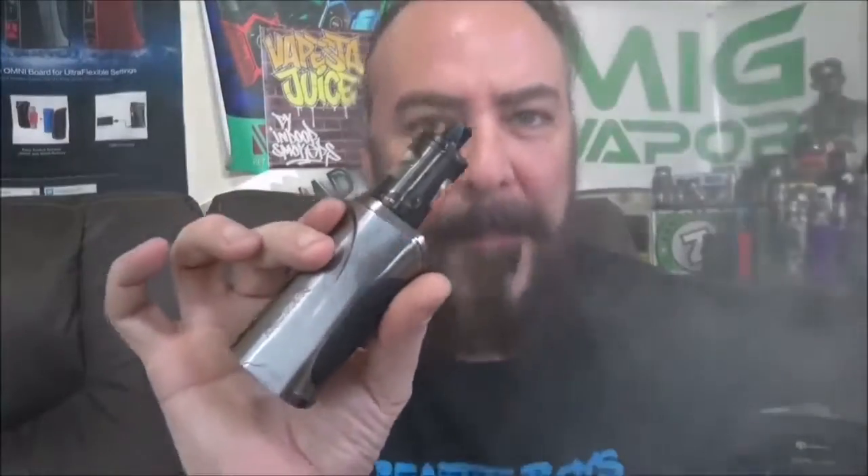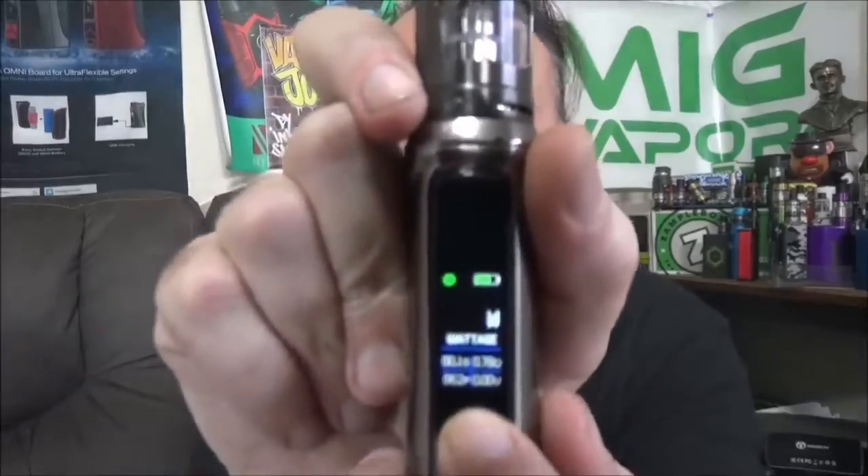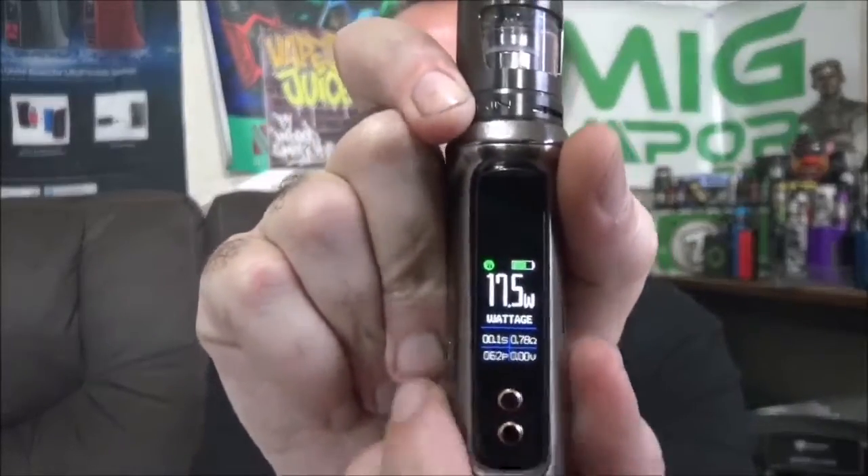That may actually be a little bit much on the vapor clouds for some beginning vapers out there. That's why I think the 1.2 ohm resistance coil will be perfect for that — a tighter draw and maybe not quite as much vapor production. But that's only at 15 watts, so let's turn this thing up. Let's try 17.5 watts — now we're doing about 3.7 volts.